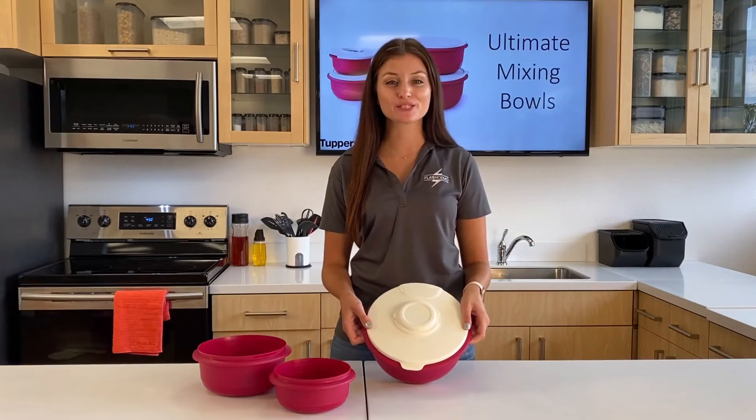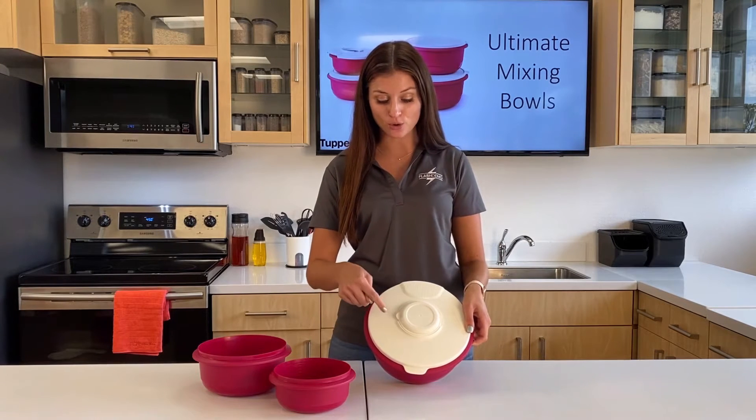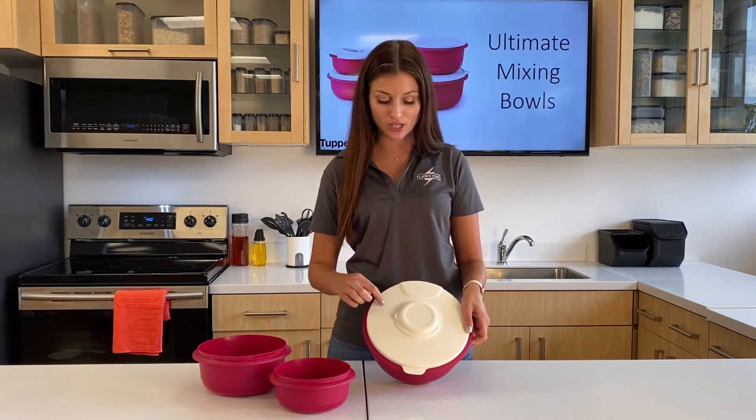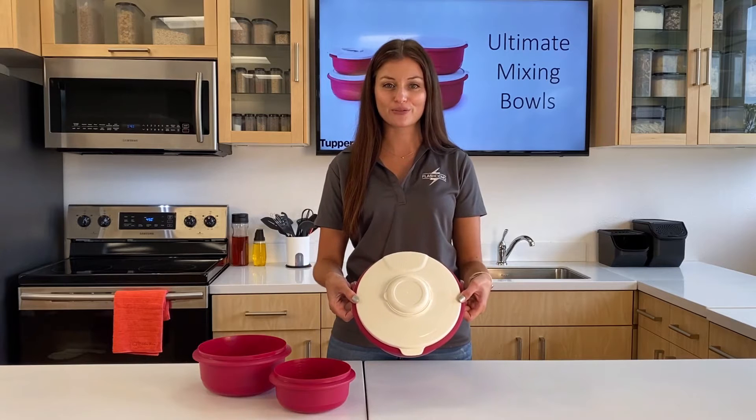On the top of the splash guard, there are three rings that correspond to the bowl size so you know exactly where to place your fingers when straining. For the 1 liter, you would hold your fingers on the inner ring. For the 2 liter, you would hold your fingers on the middle ring. And for the 3.5 liter, you would hold them on the outer ring.